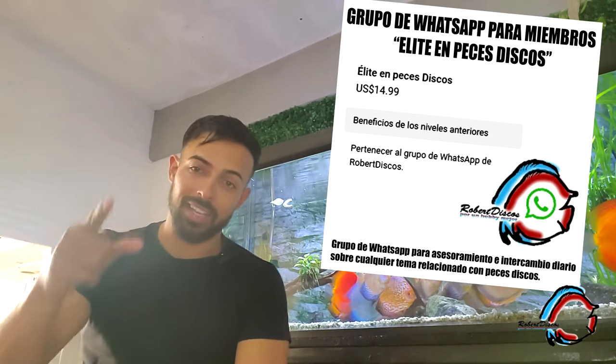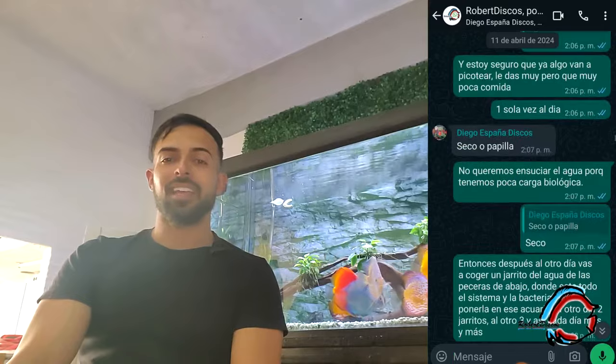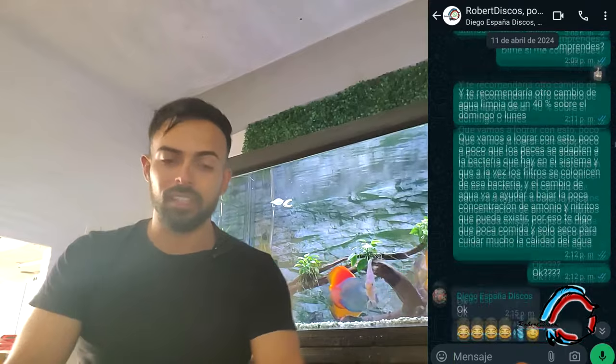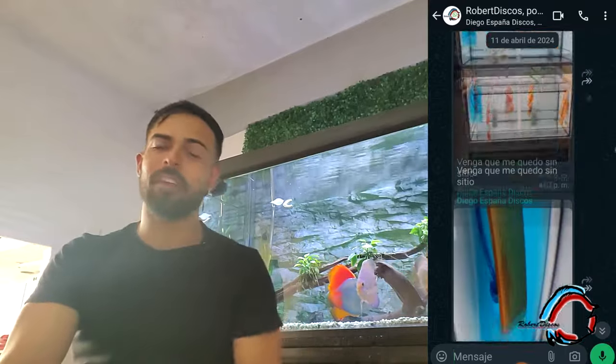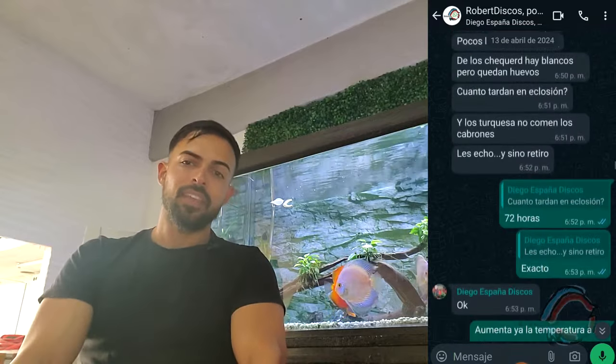Aprovecho para recordarles que tenemos el grupo de WhatsApp para los miembros de élite en Peces Disco, donde estamos debatiendo día a día, compartiendo, solucionando temas de enfermedades, reproducción. Se los recomiendo. Ahora sí, sin más, vamos con el video.